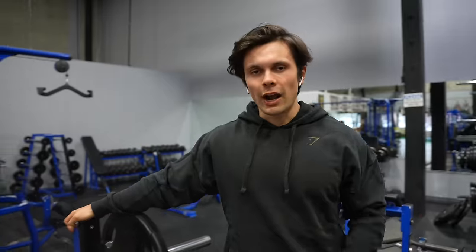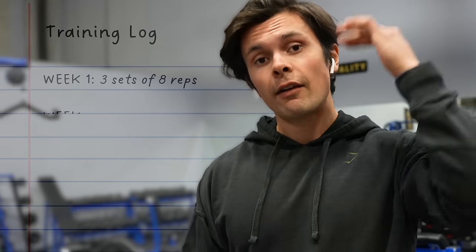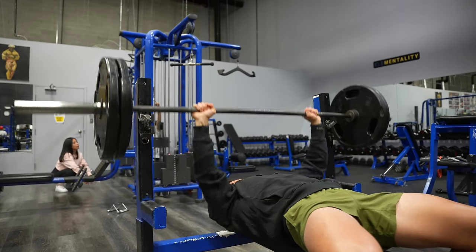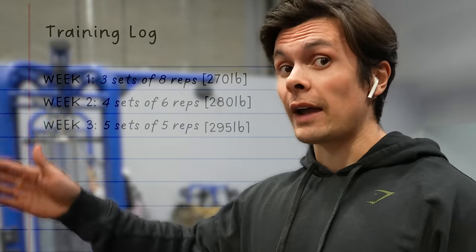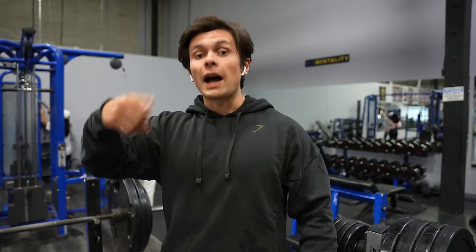Day number one of my four-day split: chest, back, and biceps. Starting off with the pause bench press. My training runs in three-week blocks: three sets of eight, four sets of six, then week three is five sets of five. The intensity is going up but the reps are staying the same. Three sets of eight I did 270, four sets of six with 280, and then five sets of five next week with 295 — adding five pounds each week every single time.